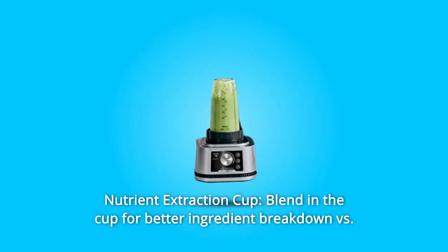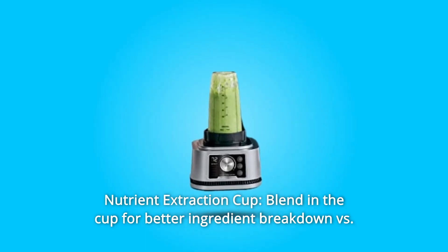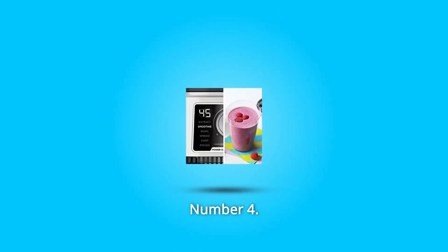Number 3: Nutrient Extraction Cup. Blend in the cup for better ingredient breakdown versus the BN750 when making your favorite smoothies, extractions, and frozen drinks. Includes a cup with spout lid.